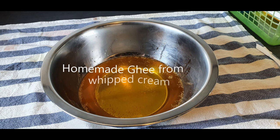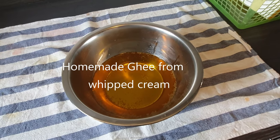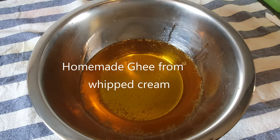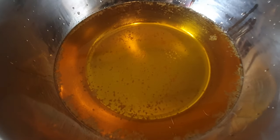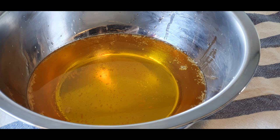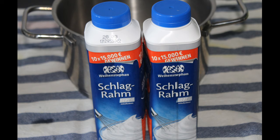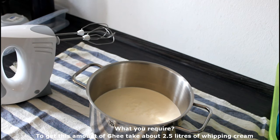Hello and welcome to my channel. Today I'll be showing you how to make homemade ghee from whipping cream. To get this amount of ghee that I have prepared, I have taken about 2.5 liters of whipping cream, which is unsweetened whipping cream.